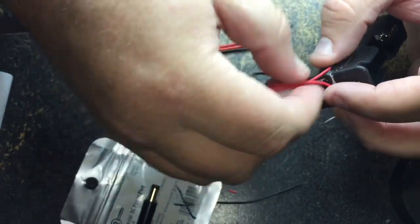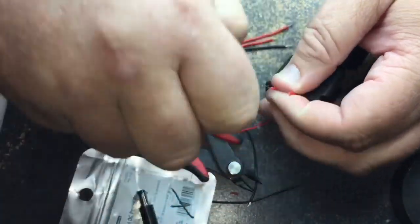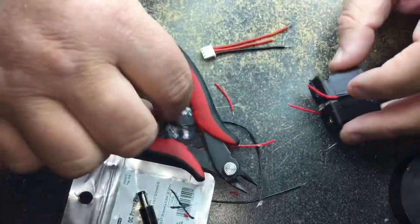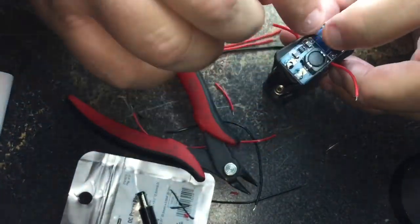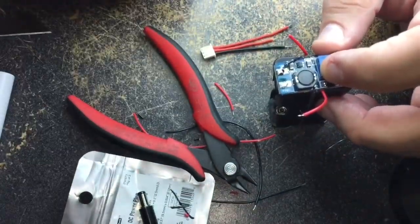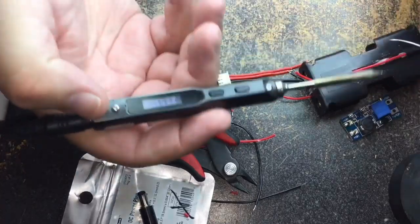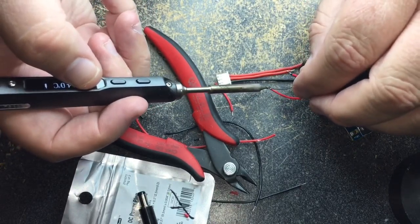We're going to take these wires and add the 2S balance lead so we can balance charge these batteries. I just use my fingernail sometimes to strip these wires. We'll run these over to that boost converter to take our 7.4V and put it up to 9V, so hopefully we can beat that low power condition on the RapidFire module. The boost converter is just about the size of the two holders together. We'll take the negative line and run it to the input side of the converter, and the positive to the positive side - black to negative, positive to positive. We'll get these soldered, tin them up.